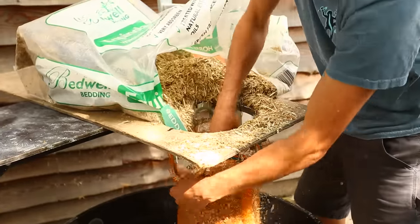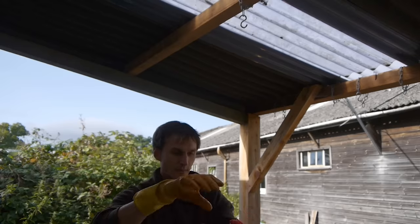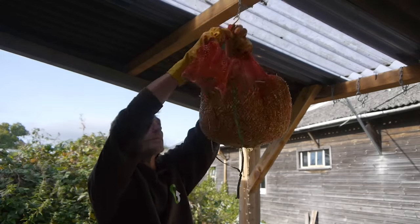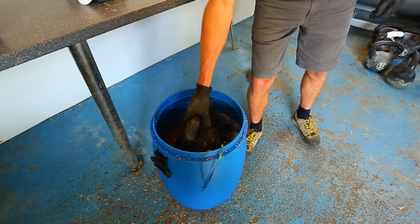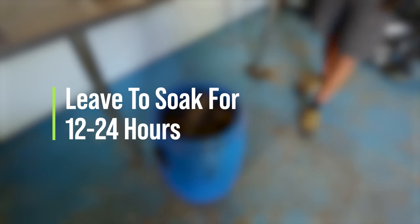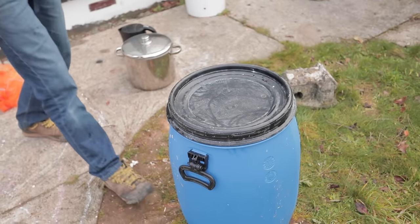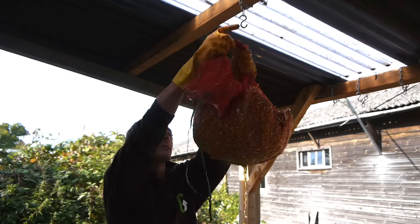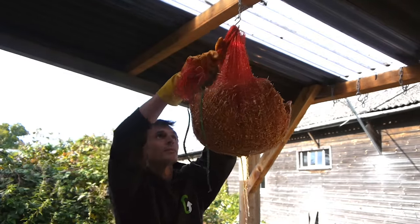Or even better, place the substrate inside a pillowcase or a netted sack like we have here, which just makes it easier to keep it all together, to weigh it down, to make sure it's all submerged, and to remove and drain it the following day. Make sure your straw is fully submerged — you can put something on top to weigh it down if you need to — and then leave it to soak in the water for 12 to 24 hours. The first hour or so does the pasteurization of the substrate, and the rest of the time helps it to fully hydrate. The next day, drain off all the excess water and you're ready to inoculate and make your bucket.